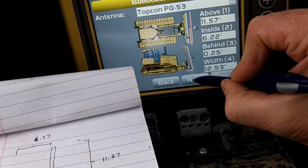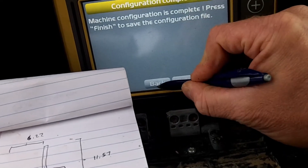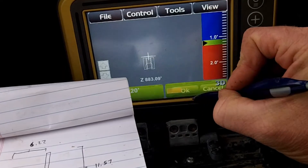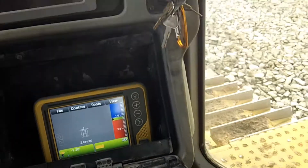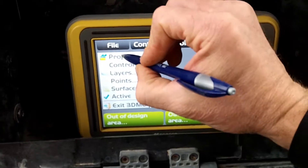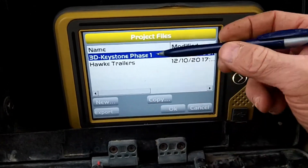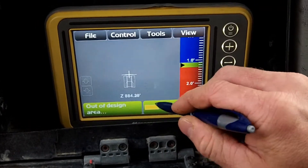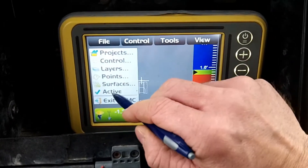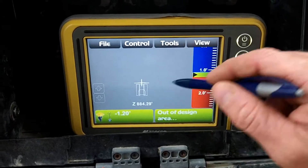Number four, the width of the blade — I got 12.53, they have 11.5. All right, next, next — reverse detection, COM 1 port. Finish. So it's out of design. Let's take a look at their model — we'll ask them if that's correct. Let's go to Surface, make sure the surface is on, and update the surface to active.